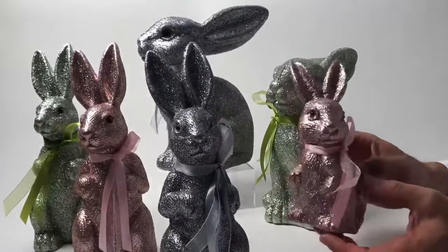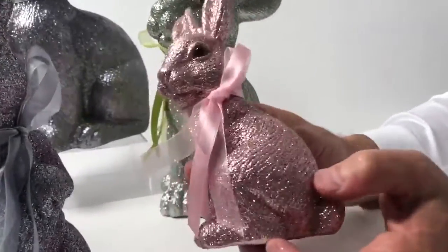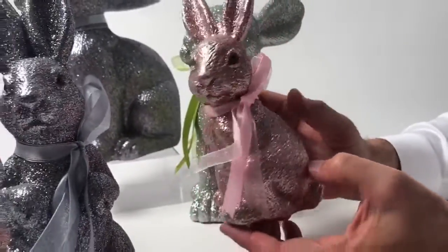Here we have some beautifully sculpted bunnies — some are sitting, some are standing. I love the effect of the glitter, the color, and the metallic on them. There are three different color palettes: the green, the silver, and the pink.